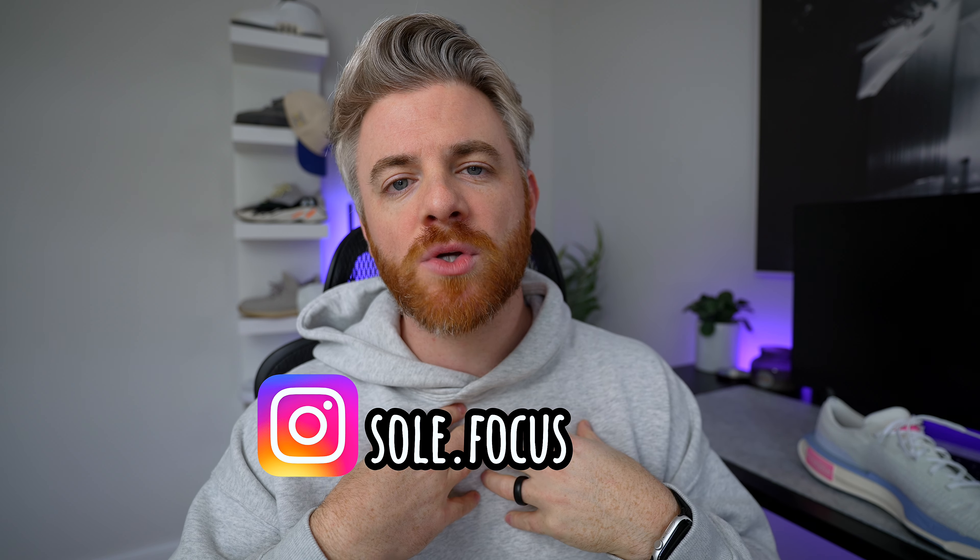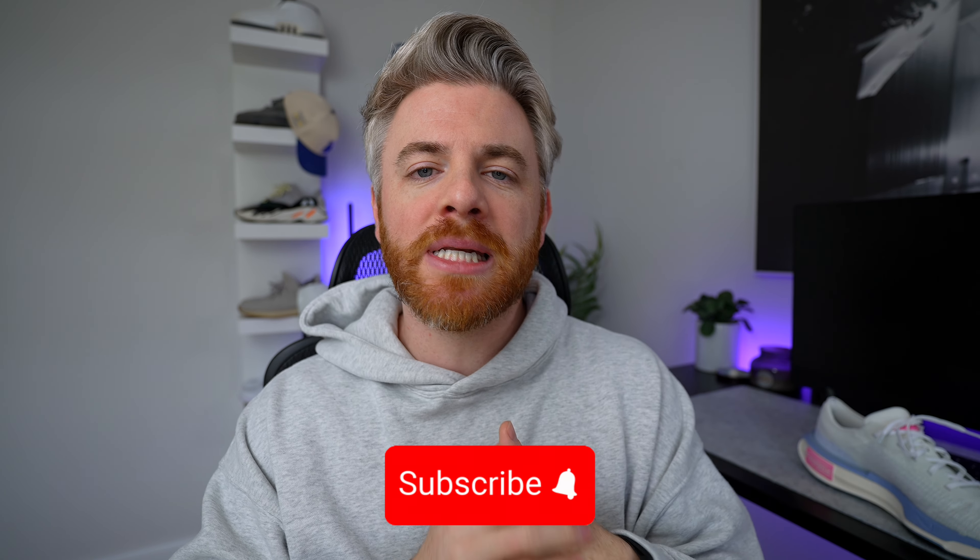All right, here it is — the Nike Invincible 3. What is going on YouTube, welcome back to another video. My name is Cory, also known as Soul Focus. Welcome to my channel. If you guys are new here, please make sure to hit that like and subscribe button down below — really appreciate it, it goes a long way.